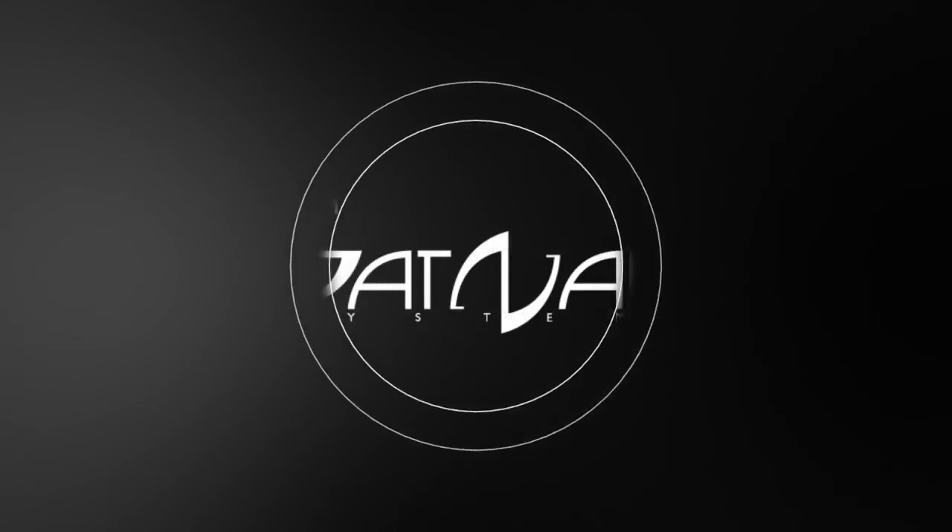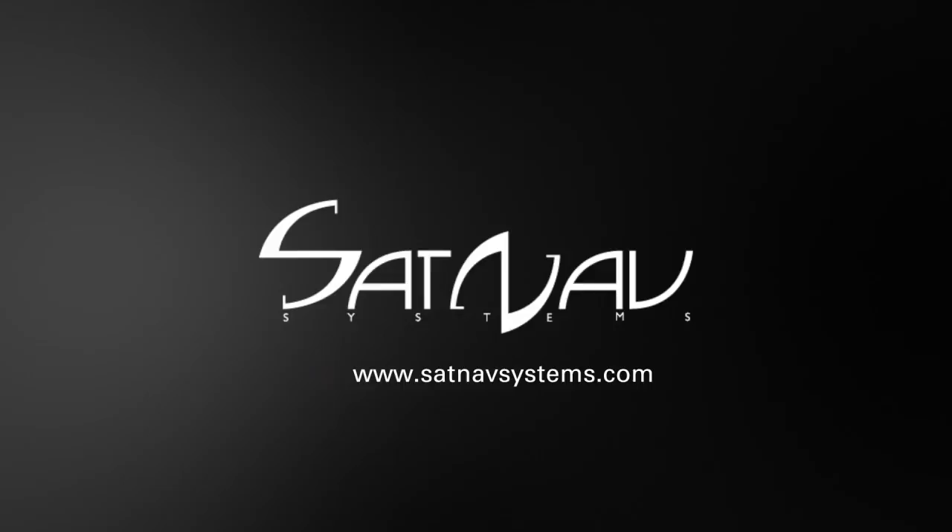Thank you for watching. Please visit our website at satnavsystems.com.